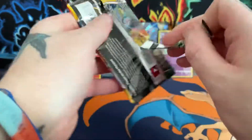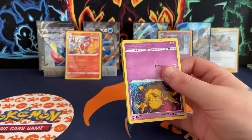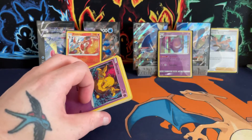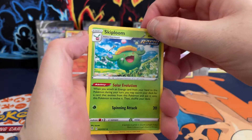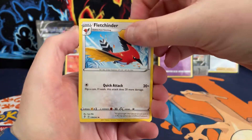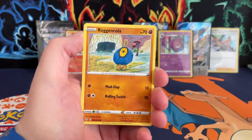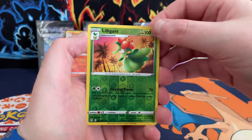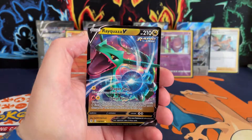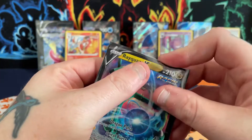Last pack — Evolving Skies. I hope we get some alternate art or something — it would be very nice indeed. I think we got a decent pool: Fletching, Jangmo-o, Drowzee, reaching out for it — Flabébé, a reverse, Lilligant — going into final pack magic with a Rayquaza V! A Rayquaza V! Not too bad at all.